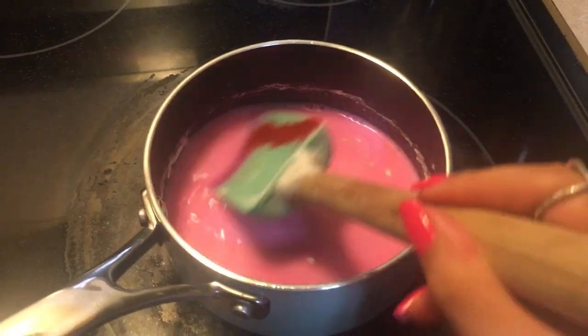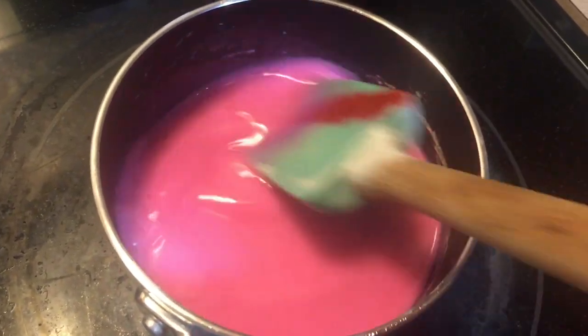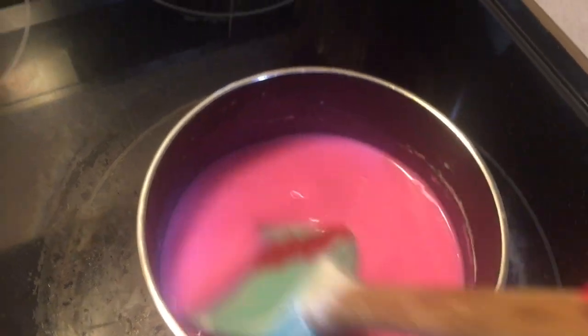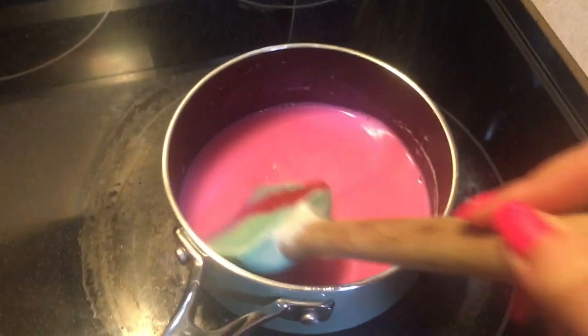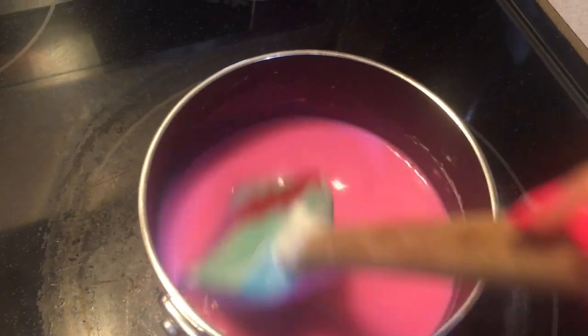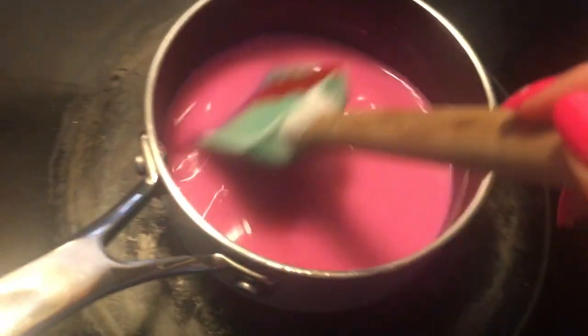Then I'm adding pink food coloring into the mixture. OMG, look at the color! Yay, so excited! I have to keep mixing until the mixture gets thickened.